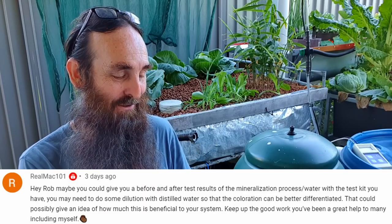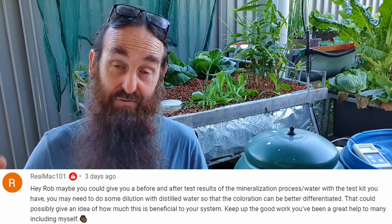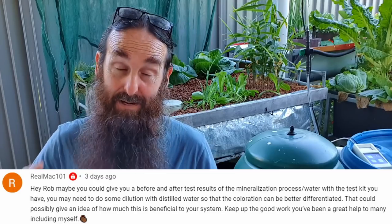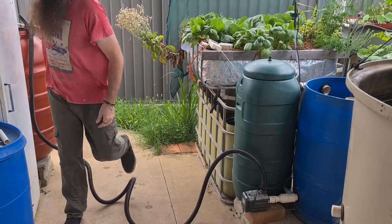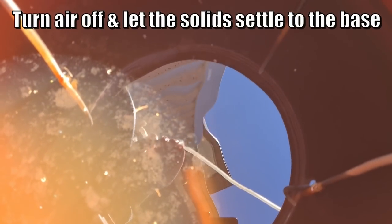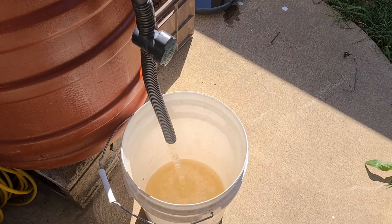On to Real Max's question - maybe you could give a before and after test results for the water that goes into the mineralization tanks. The mineralization tank, for those who aren't aware, is essentially a large compost brewer. What I do is take the waste from the radial flow settler - the fish solids - pop it offline in another drum, aerate it with a load of oxygen from an air compressor, and they break down that organic matter into plant-available elements, which we then add back into the aquaponics system.